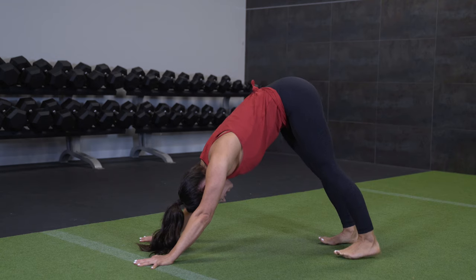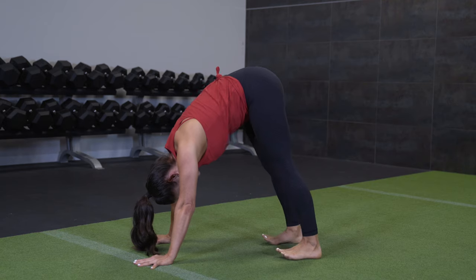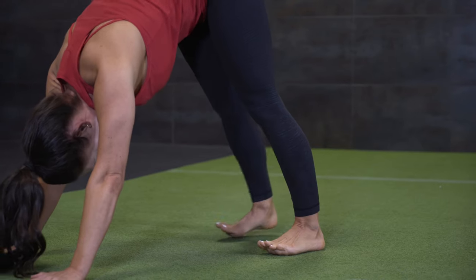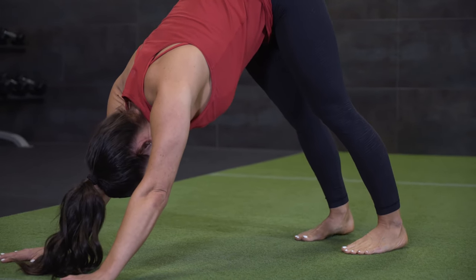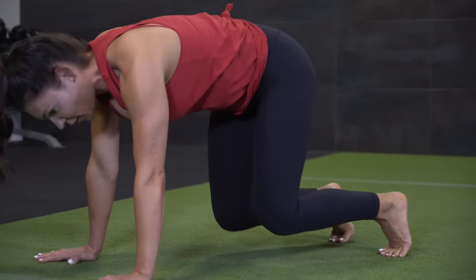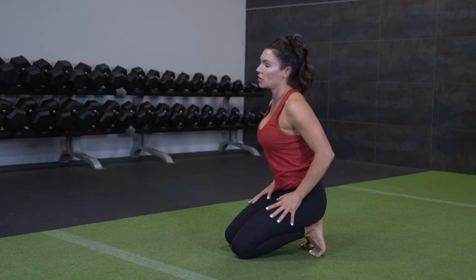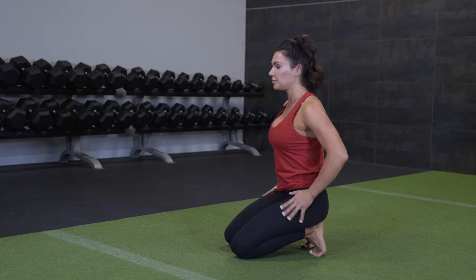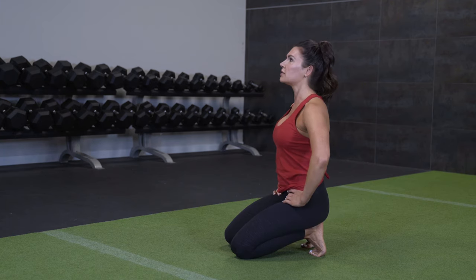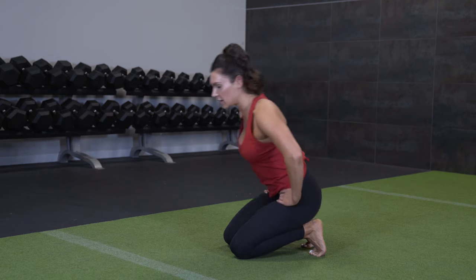Spread the toes as wide as you can and walk it forward. Toes tend to be a little sticky, the feet tend to be a little sticky. So moving nice and gentle through the feet, then planting the toes. We're going to take our knees down to the floor, and then I want you guys to actually sit back on the heels so your toes are tucked under. You're getting a gentle stretch at the back of your feet here. Take a few breaths, just allow the toes to get a stretch, and then untuck them.